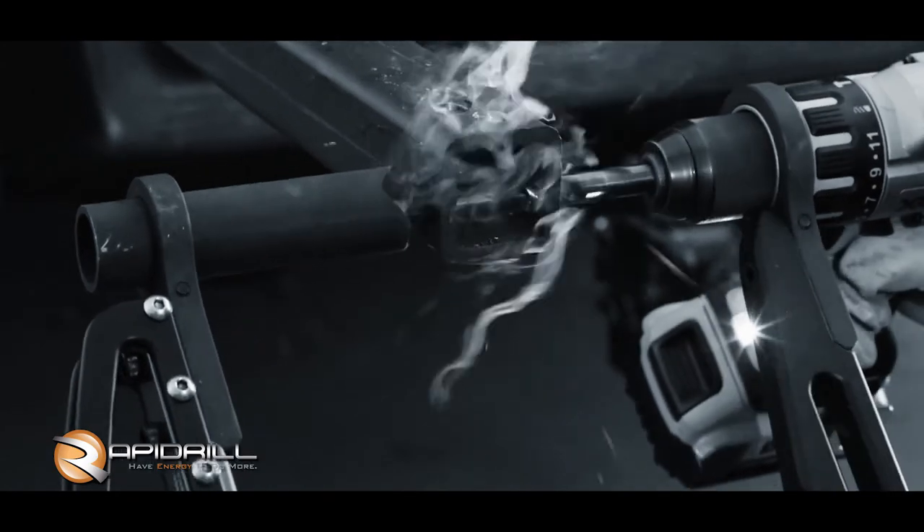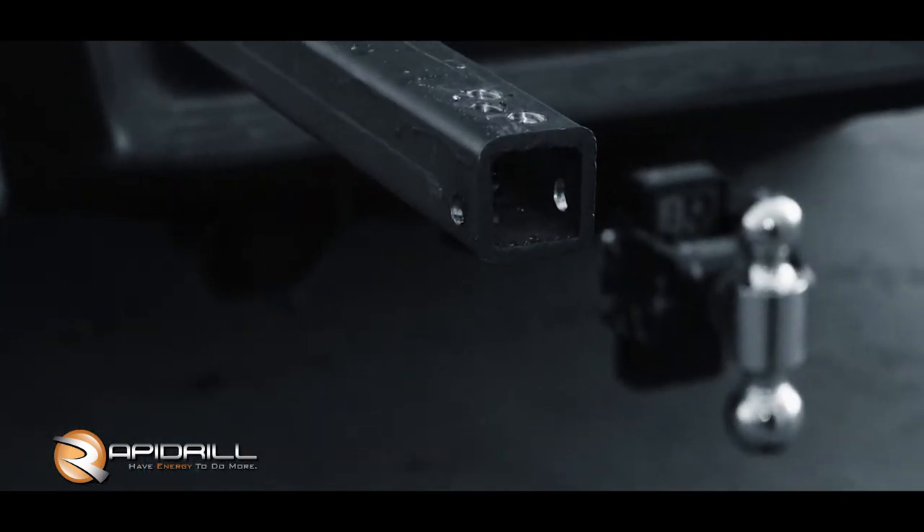With the Rapid Drill, what would have taken 20 or 30 minutes takes 30 or 40 seconds. You keep even pressure on it, it doesn't wear you out. I've been real impressed with the way bits last, because you're not ruining your bits nearly as often. If you looked at how much time you spend with the Rapid Drill, it'd pay for itself real fast.